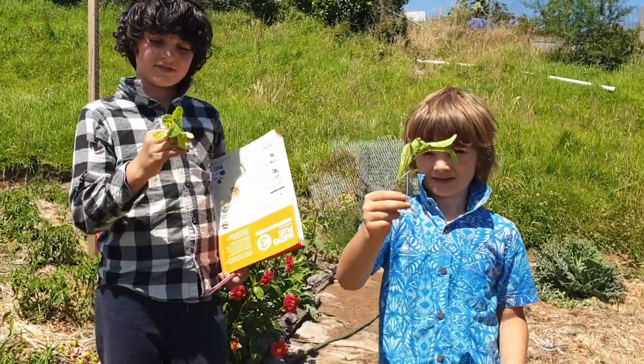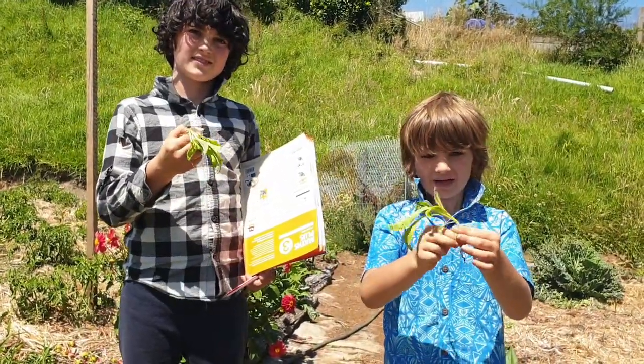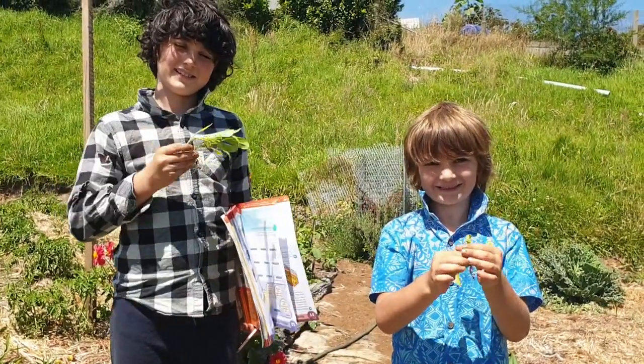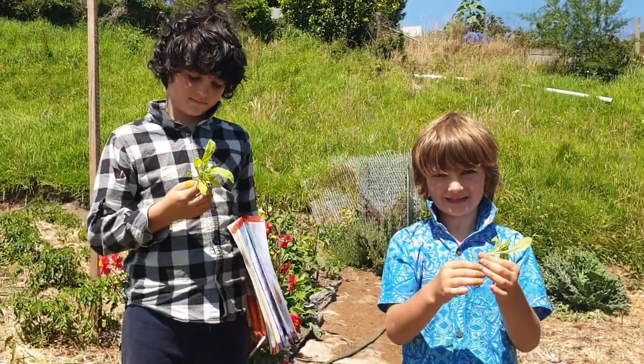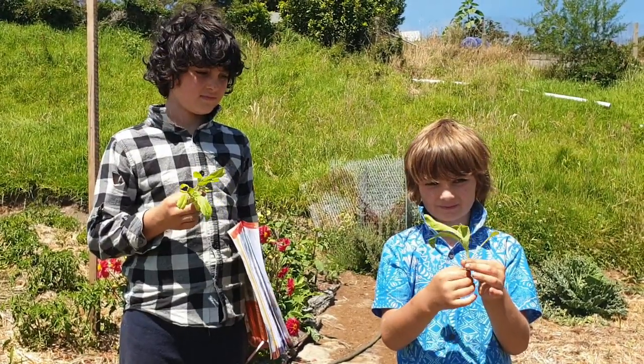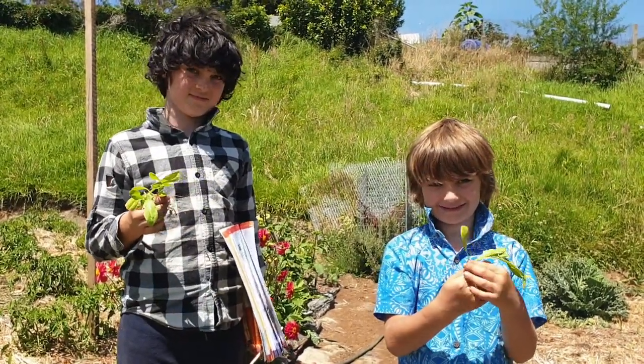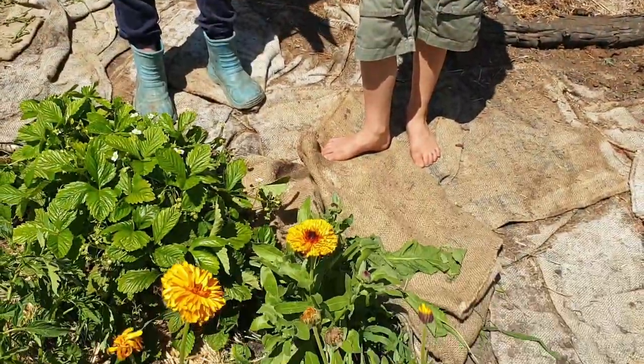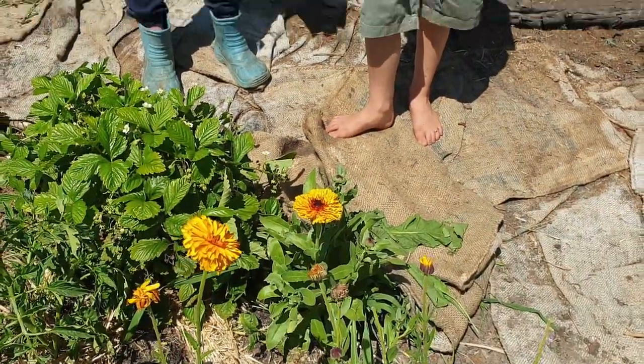One of the kids has found a calendula seedling and is going to plant it in the garden. When asked what they're going to do with it once it grows, the answer is eat the flowers - some of these edible calendula flowers. A nice little moment of the next generation learning about the garden.